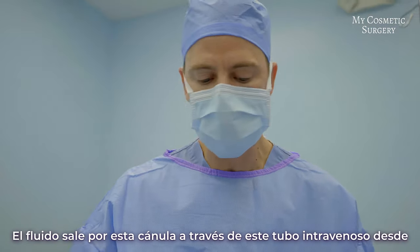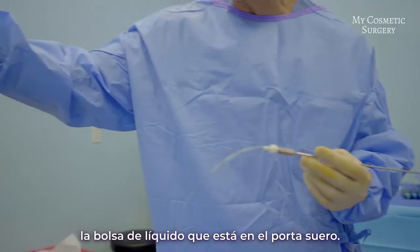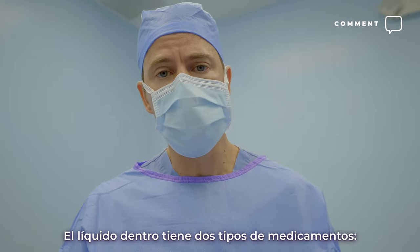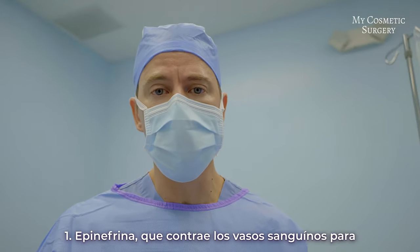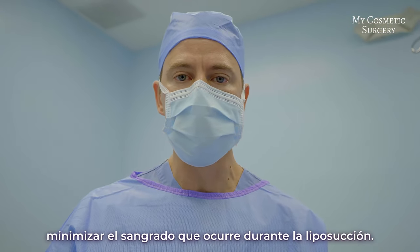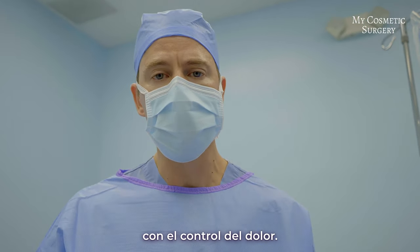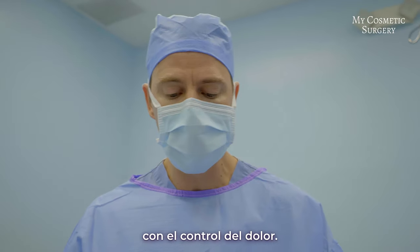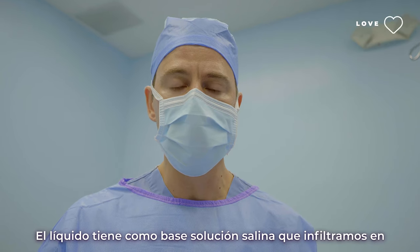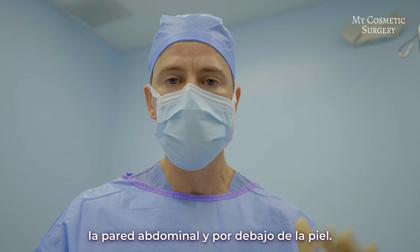The fluid, as you can see here, comes out through this cannula and through this IV tubing. The bag of fluid is there on the rack. The fluid itself has two different types of drugs in it. One is epinephrine, which squeezes the blood vessels so we minimize bleeding during liposuction. The second is lidocaine, which helps with postoperative pain control. The fluid is normal saline infiltrated through the fat tissue, which lives above the abdominal wall and below the skin.